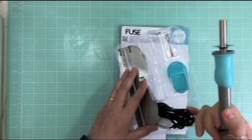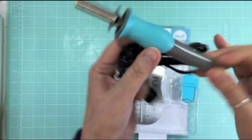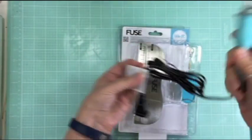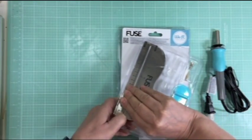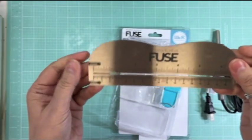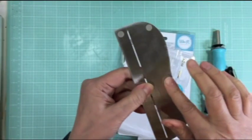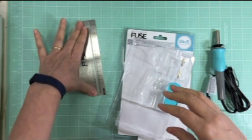So you get the tool and this is what it looks like - it looks like a wood burning tool. I probably could have gotten that, but I figured I could get the real thing. And then you get that little ruler too. It's the Photo Sleeve Fuse Ruler and it's got a little slit in the middle so that you can cut. And then it's got little feet on it.